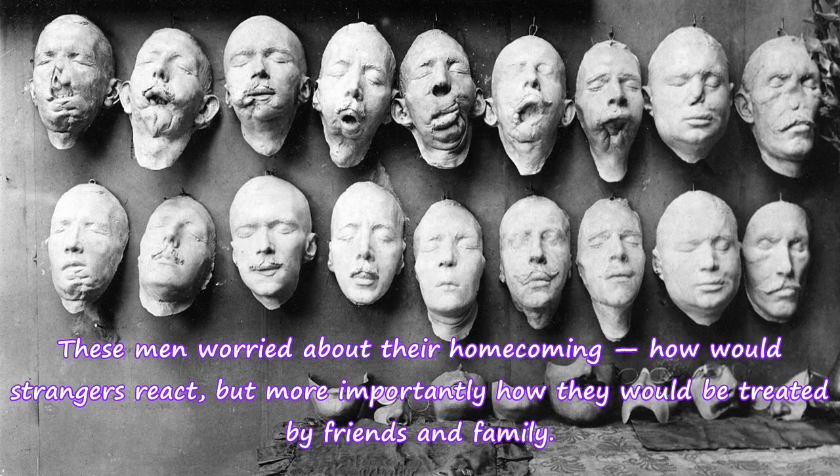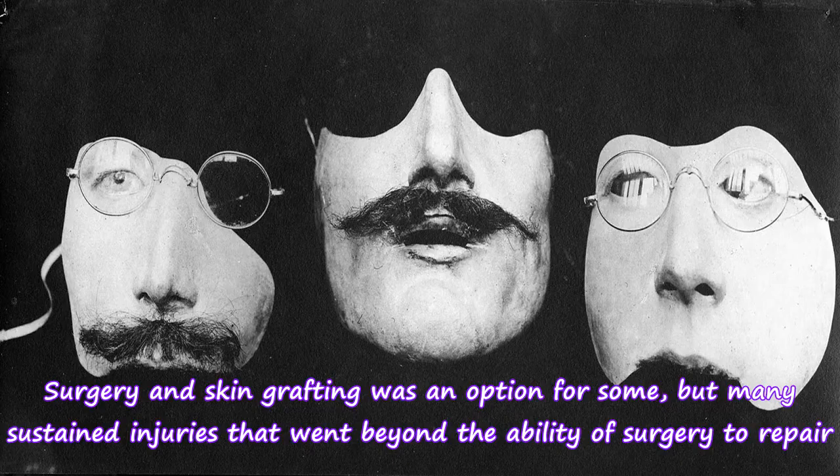These men worried about their homecoming — how strangers would react, but more importantly how they would be treated by friends and family. Surgery and skin grafting was an option for some, but many sustained injuries that went beyond the ability of surgery to repair.